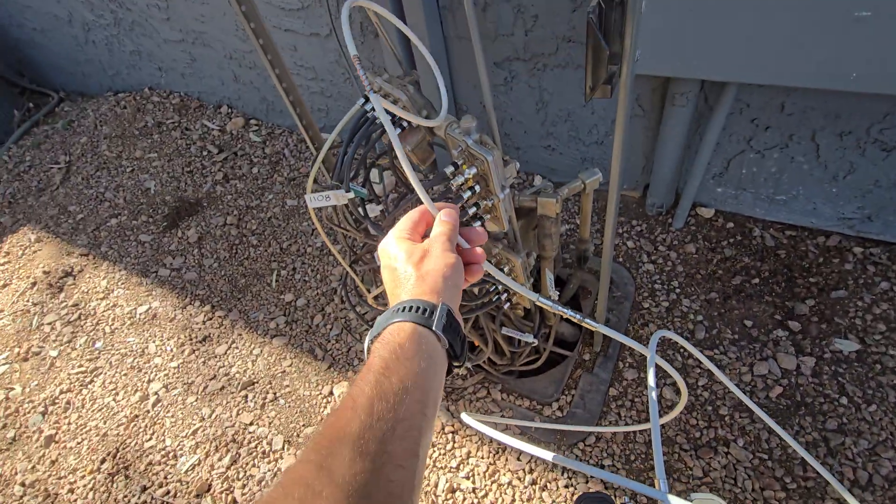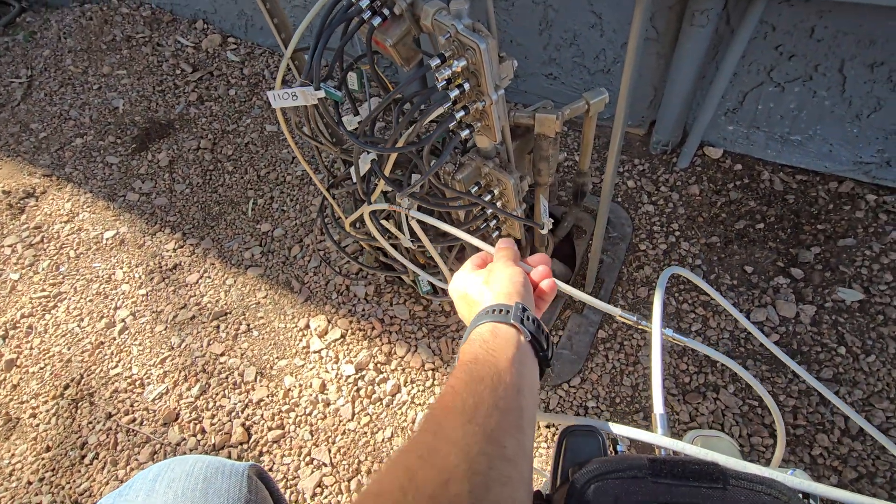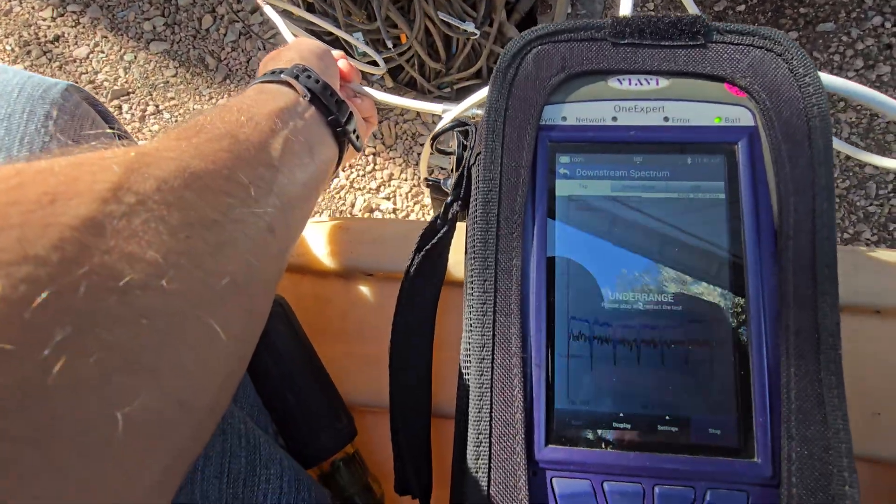If I just lay this loop antenna right on here and move it around, you can move it around to different areas to test and see if there's cable leakage.